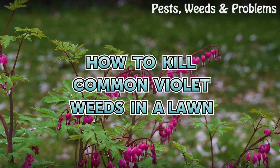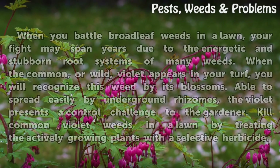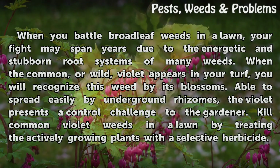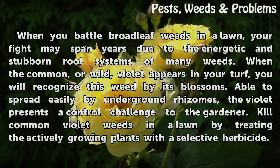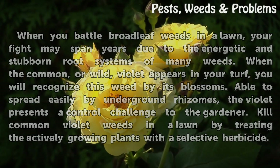How to kill common violet weeds in a lawn. When you battle broadleaf weeds in a lawn, your fight may span years due to the energetic and stubborn root systems of many weeds. When the common, or wild, violet appears in your turf, you will recognize this weed by its blossoms. Able to spread easily by underground rhizomes, the violet presents a control challenge to the gardener. Kill common violet weeds in a lawn by treating the actively growing plants with a selective herbicide.